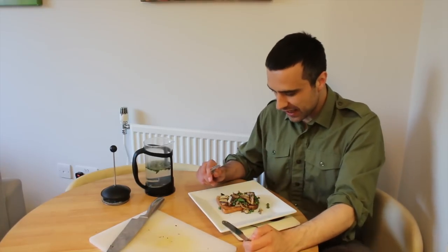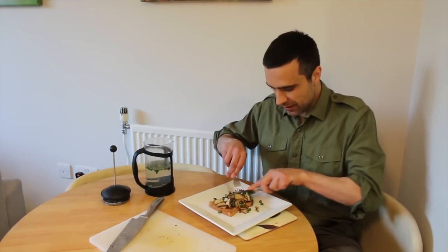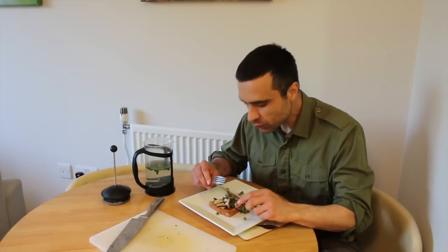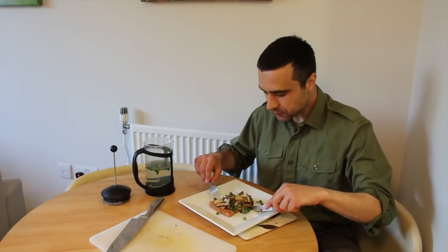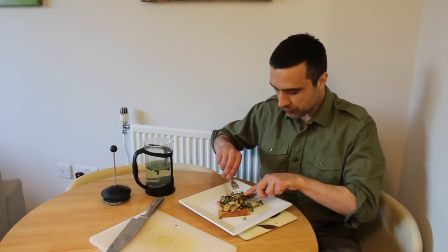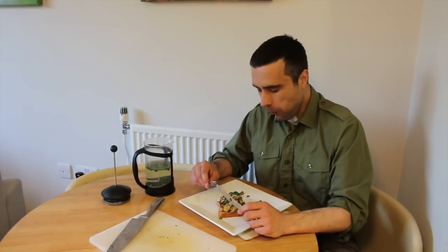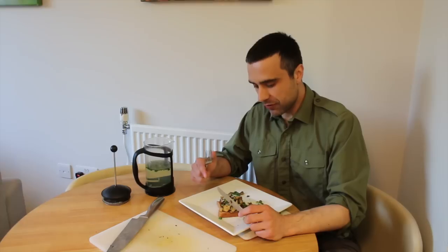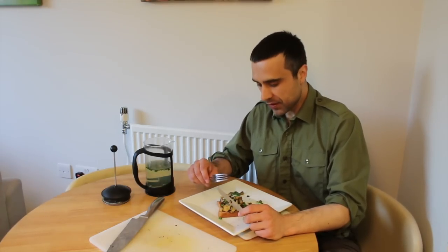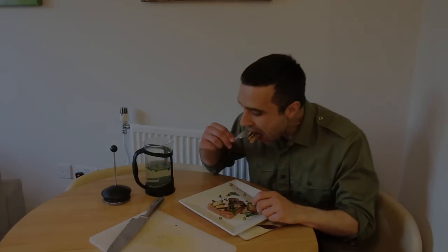A lot of people are reluctant to pick mushrooms because they're scared they'll poison themselves, which is a fair comment. But there are quite a few out there which are easily identifiable, taste delicious, and are really worth the effort. It's opened up a whole new world to me. Delicious — absolutely enjoyable. I hope you enjoyed the short video and it's encouraged you to go out there and try the mushrooms yourself. If you do, let me know, and if you've got any recipes, also let me know. Thanks for watching — I'll see you next time. Bye now.